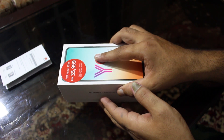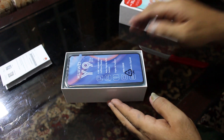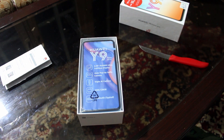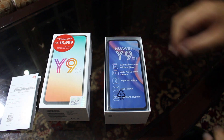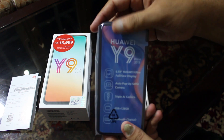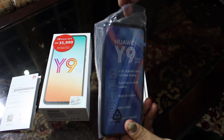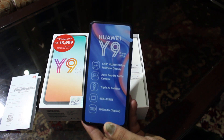Let's unveil this Huawei Y9 Prime. From the top — let me put it aside. Here is the device itself. All the details are written on it.